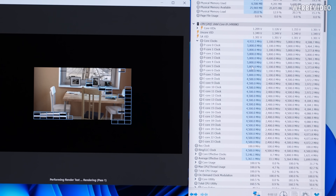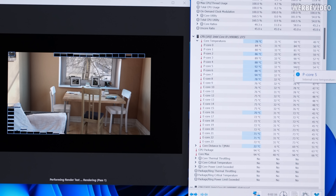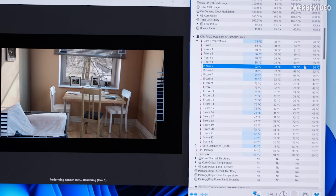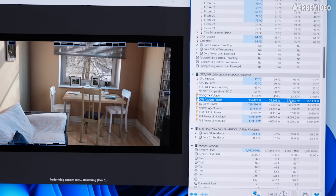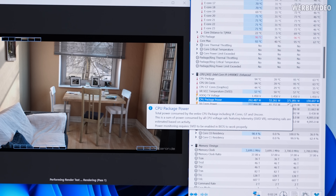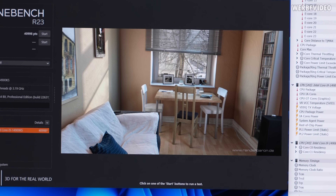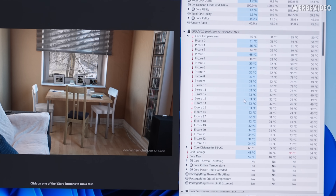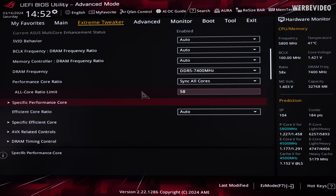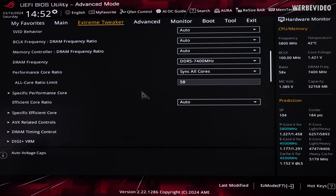Running this setting through R23, we see the clock is now stable at 5.8 GHz. Temperature-wise it's on the limit, with one core sitting at around 94–95 degrees Celsius. CPU package power peaks at around 370 watts, which is lower than keeping the CPU stock on auto. The multi-core score is a little bit higher because the clock is more stable at 5.8 GHz. The 5.8 GHz is achieved by setting the performance core ratio to sync all cores, with 58 on the all-core ratio limit.